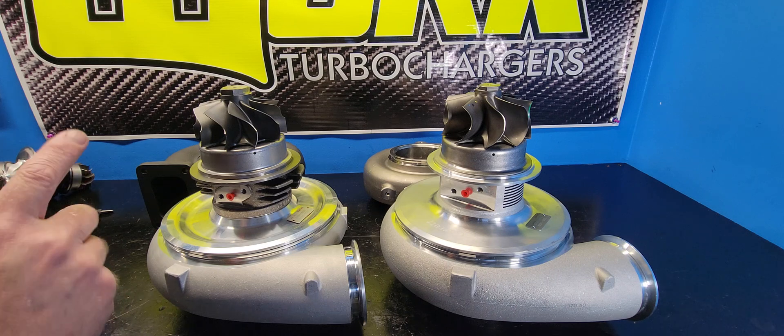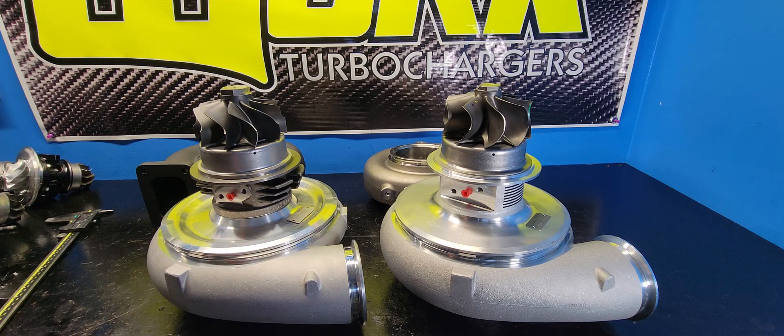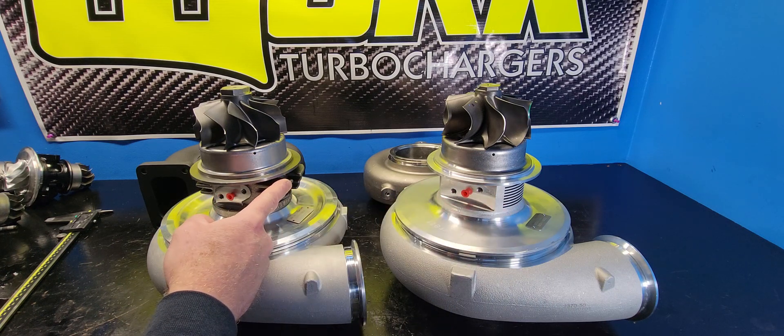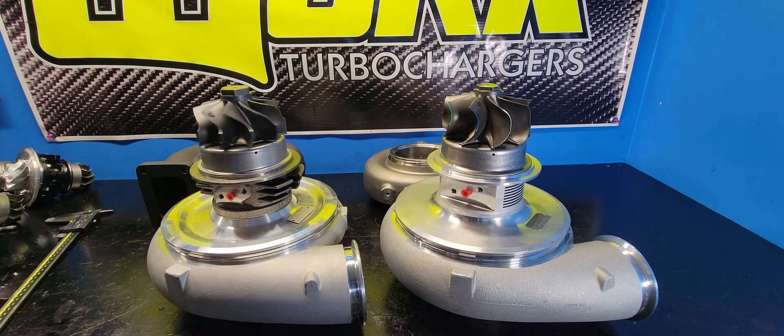Right off the bat, the two visual differences that you're going to see are really the only two differences in these turbochargers: aluminum bearing housing versus cast iron, and G-Series turbine wheel versus GTX-series.